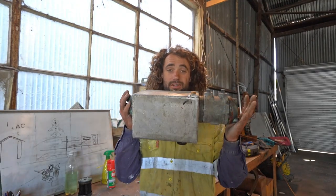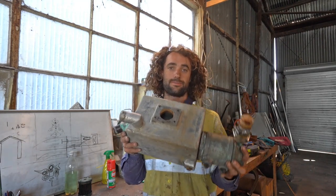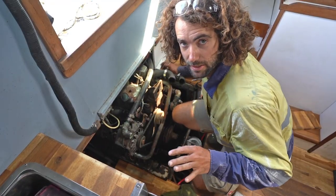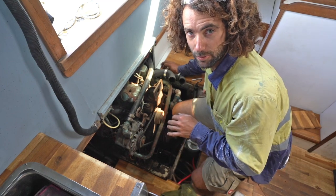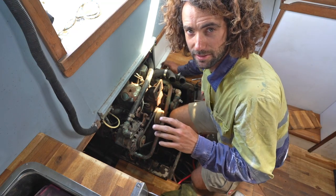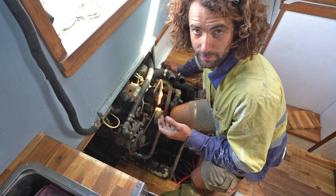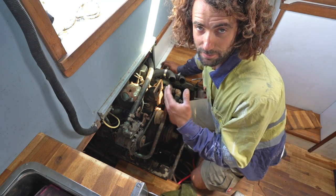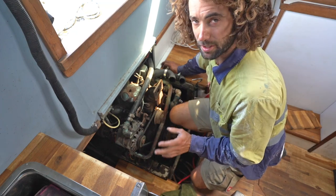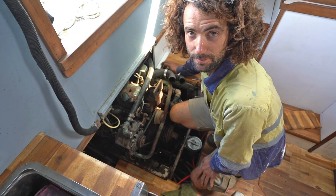So that's the heat exchanger back together with the new tube bundle and an anode. Now we'll take it back out to the boat, put it on, take it for a run and see if it's made any difference. I'm just going to put the heat exchanger back on, fill it up with water, and if everything's working pretty well I'll go back to the jetty later and flush the whole system, because it'll have salt water in it from the last tube bundle leaking. Then we'll put some better coolant in it.